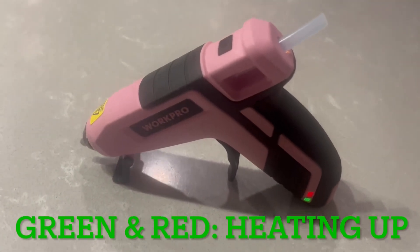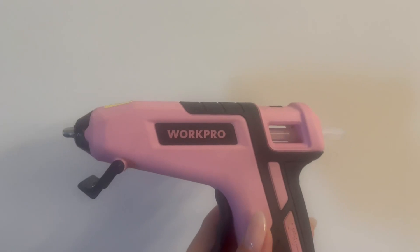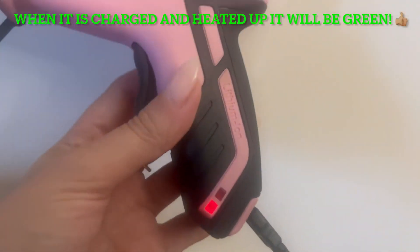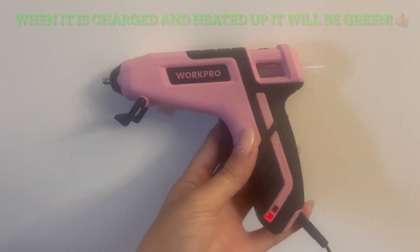Let me show you what it looks like to charge this. You plug it in to this port right here — you simply plug it into any port and you'll see the buttons turn red to confirm that it is charging.